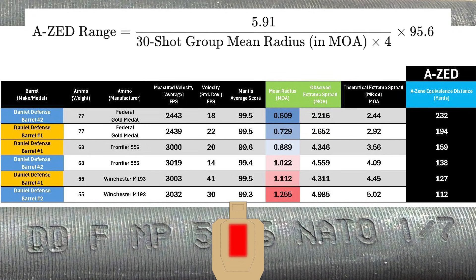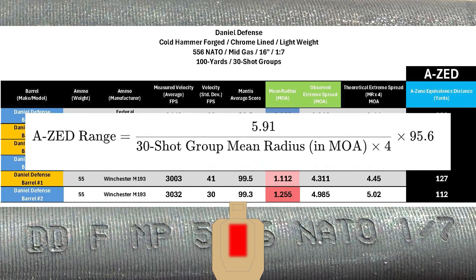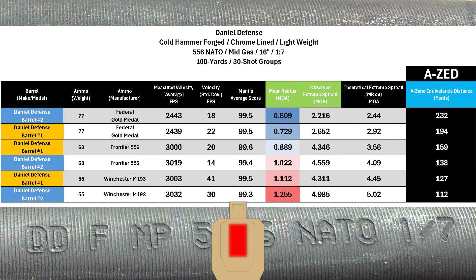This chart is organized by my AZ score, which is the maximum distance where the calculated group size would fit into a USPSA A-zone. Both barrels seem to favor the same ammo, with both posting their best scores with the Federal Gold Medal 77 grain SMKs. Barrel two had the best group overall with an AZ score of 232 yards, with barrel one coming in at 194 yards. After that came the 68 grain Frontier load — barrel one at 159 yards and barrel two at 138 yards. M193 had the worst groups, with barrel one at 127 yards and barrel two at 112 yards. All things considered, I'd say these barrels performed fairly equally.